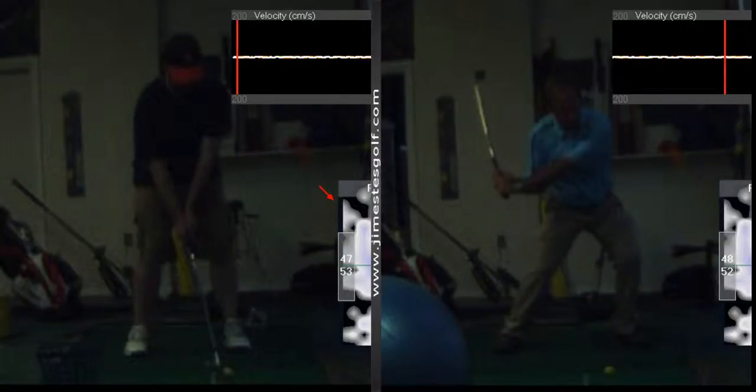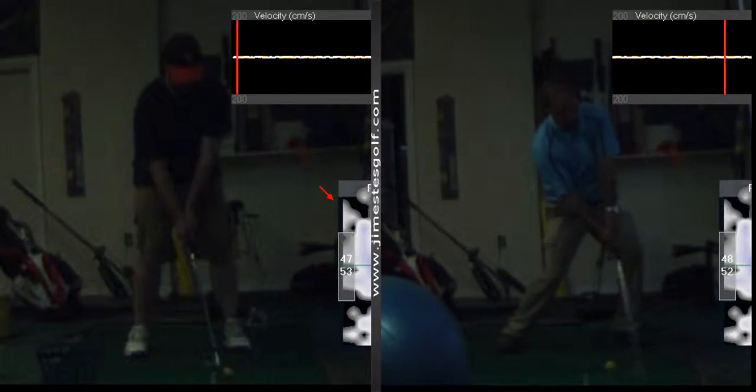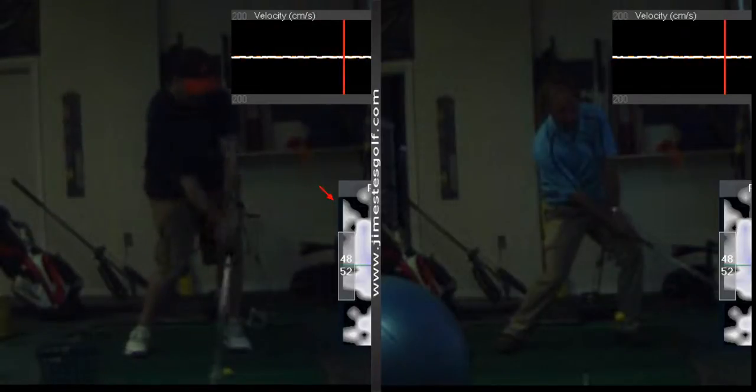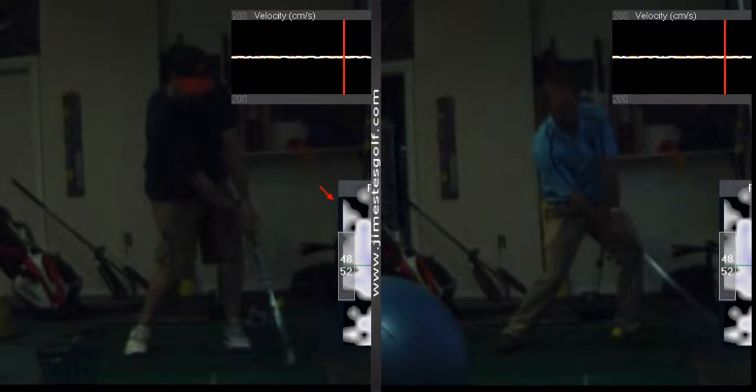And now from here I'm going to throw that right hand under, and then you'll see you got forward lean. Compare that to this — club head passes the hands right there.